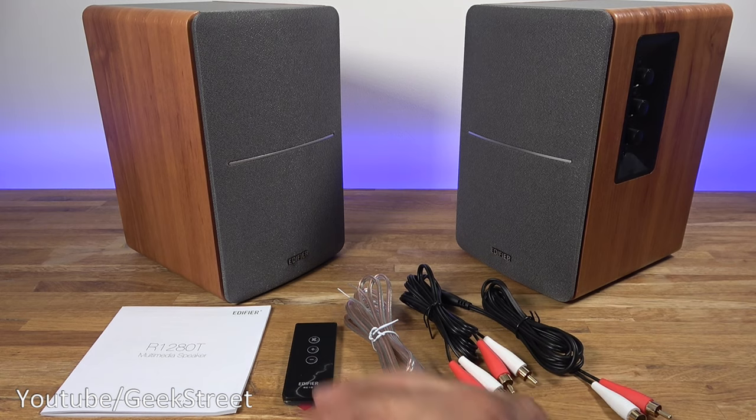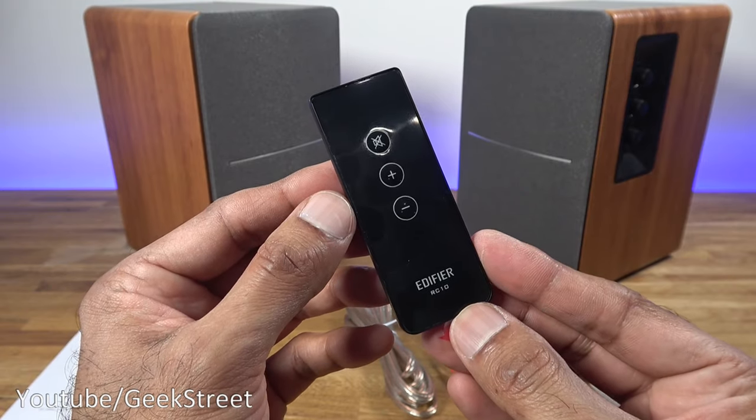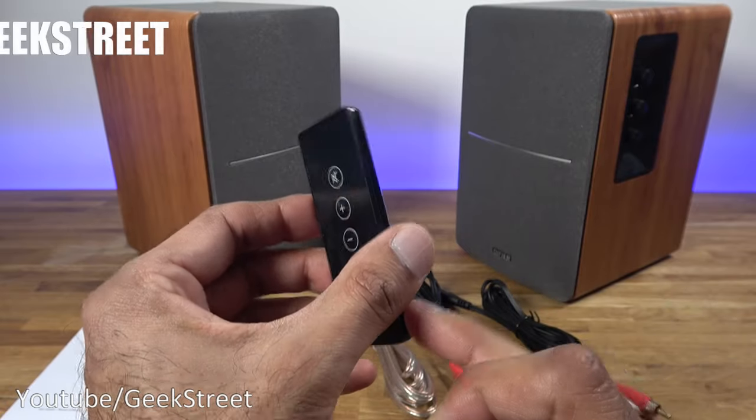I've laid out all the items you get in the packaging, so let me quickly go through them one by one. You get a user manual which is multi-language. You get a compact remote control which has three buttons: mute, increase volume and decrease volume. There's a plastic tab here — if I pull that out it'll activate the battery.